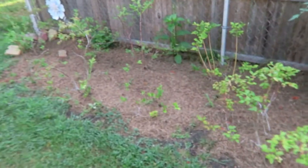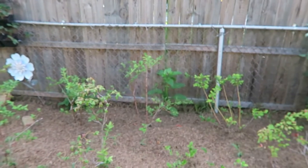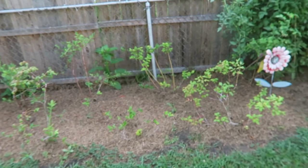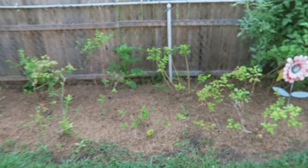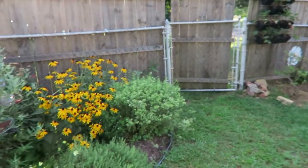These are blueberries, and these have not been going really well. It's tough because we don't have a really sunny part of our yard that stays sunny all day. So we had to transplant them this year, and hopefully they'll take next year. If not, we might rip them out and put something else in here.